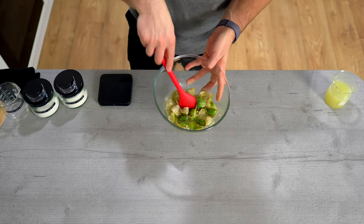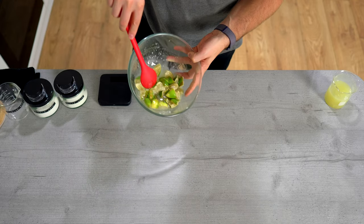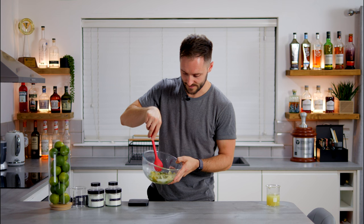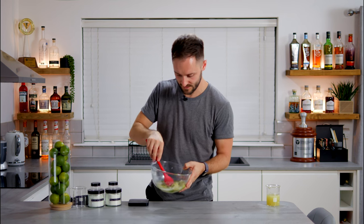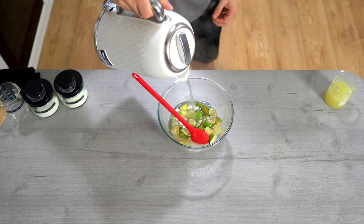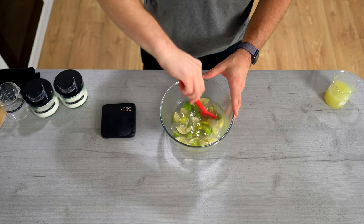Here we've got the limes chopped and mixed with the dry ingredients — the acids and the sugar — left for around 24 hours. You can see it's turned into basically a syrup, which is pretty cool. That's basically all the liquid from inside the husks. What we want to do now is bring this down a little with water — we're going to add 200 grams of pretty much boiling water. The hotter it is, the easier it is to dissolve any remaining sugar. Give it a really good mix.